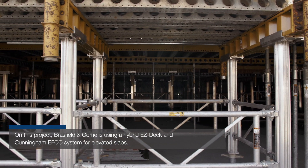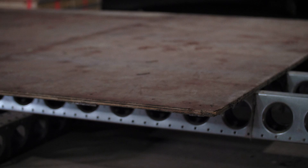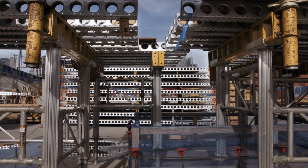A big benefit of this EFCO system is that we have the ability to pre-build a lot of the repetitive items used in the major components, and that keeps us from having to build it on site and take up a lot of space. So we rented a warehouse down the street, had all the parts and pieces of this erector set shipped there, pre-built all of the flat work at the warehouse, put it on flatbeds, and sent it over to the job site as needed.